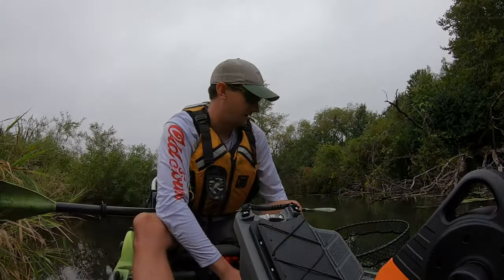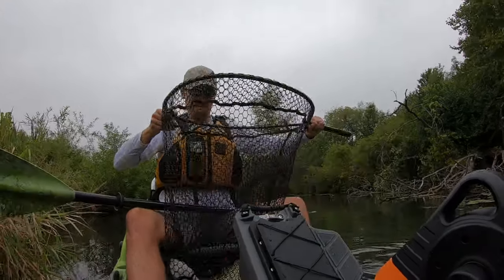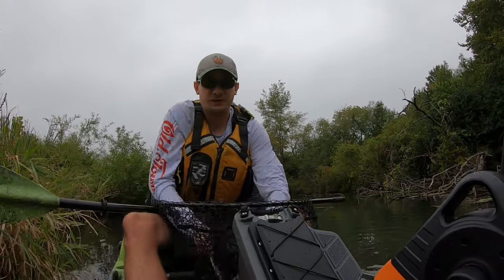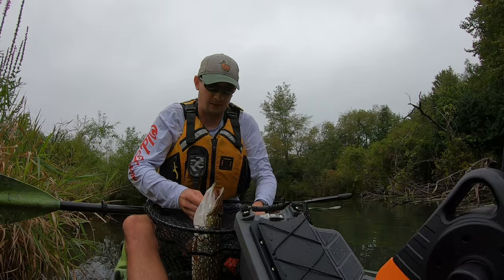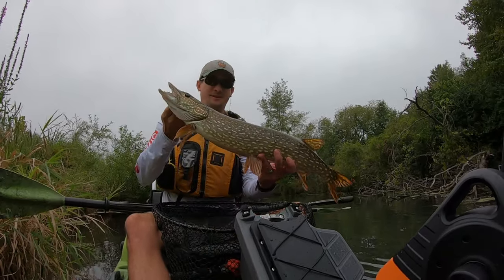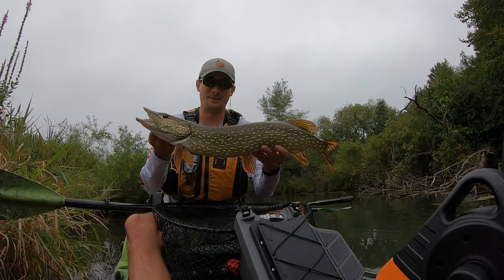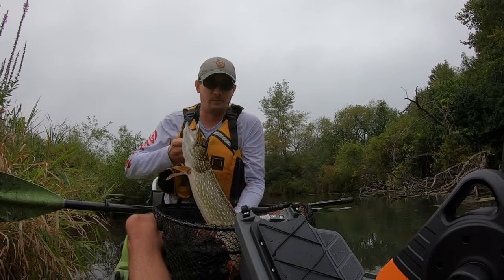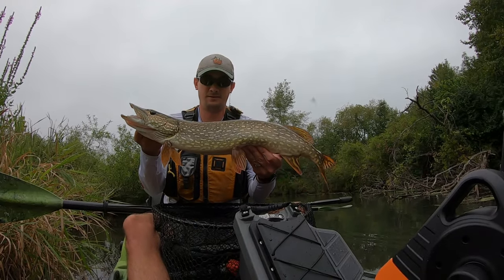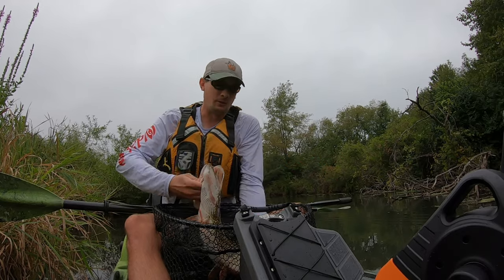You're going to reach forward, set your delay timer, go ahead and grab your fish and reach up, hit the shutter button. At that point, hold your fish up — if he cooperates a little bit, it's a good-size fish. Wait for the delay timer, get a picture, then potentially reach forward, hit the shutter one more time, hold the fish up again, wait for the delay timer, and then put them back in the water.